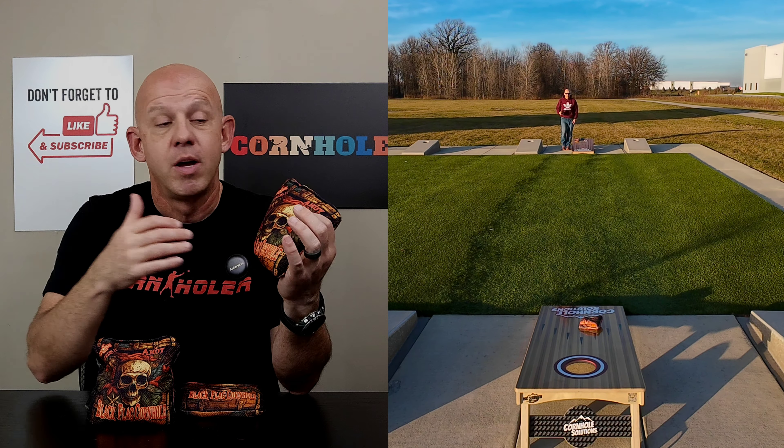So don't let the comp stamp deter you from buying a set of these bags. It's no difference — it's just a business decision for Black Flag based on how many pro versus comp stamp bags they can produce. But again, no difference between the two. Don't let that stamp bother you. It's an ACL stamp bag, and if you're playing ACL events, you can throw these Ahoys there.